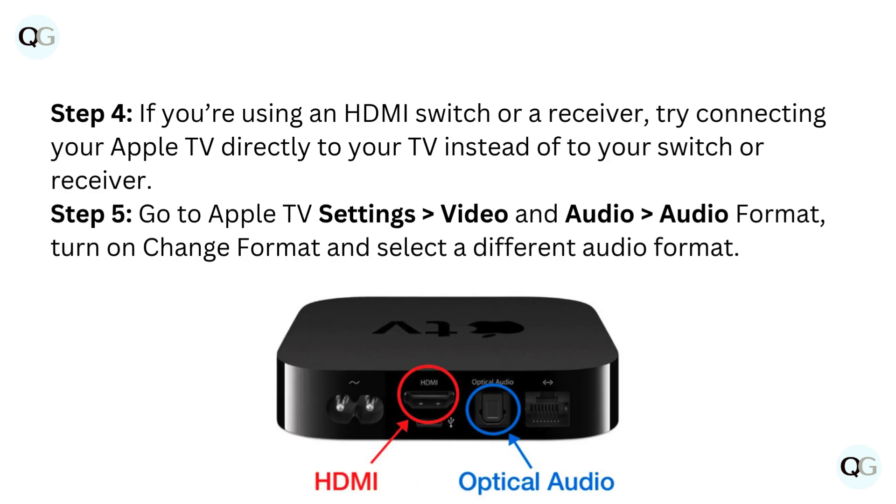Step 4: if you're using an HDMI switch or a receiver, try connecting your Apple TV directly to your TV instead of to your switch or receiver.